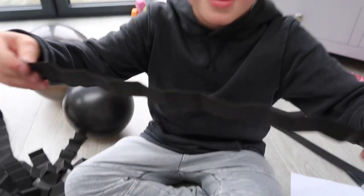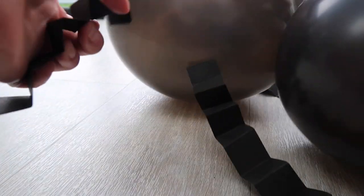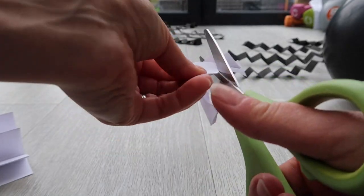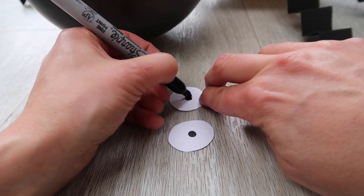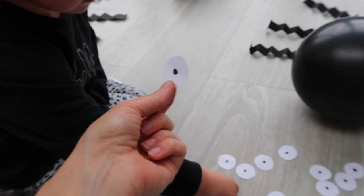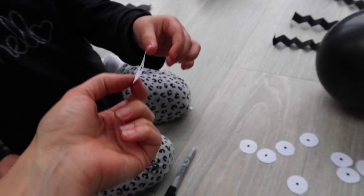For the legs, just cut strips of black card and fold it back and forth to give some wiggly legs, then stick them to the spider with more glue dots. Then cut circles out of white paper and put a black dot on for the eyes. Put a glue dot on and let the kids stick the eyes on.